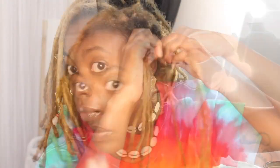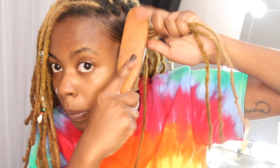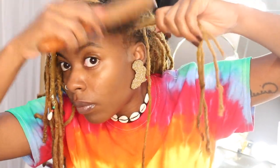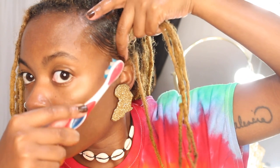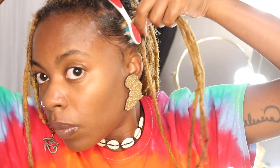Before I start to twist into the bantu knot, I brush it and get it as smooth as I can. Then I add the Lot of Body mousse toward the ends of the locks — that adds extra hold and extra shine, so when you take your bantu knots out you'll have a little curl and an extra style.